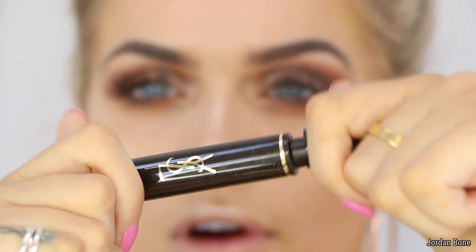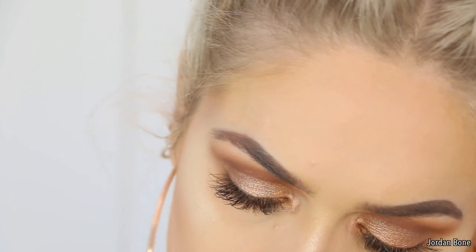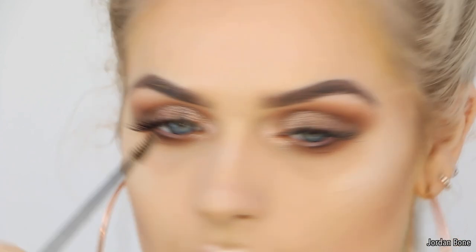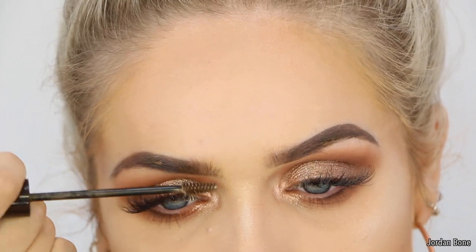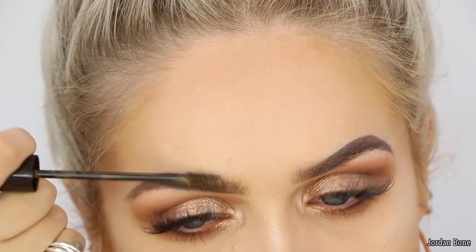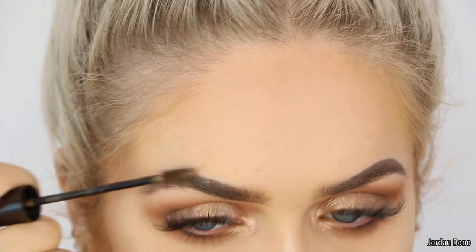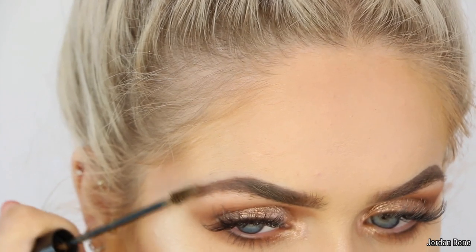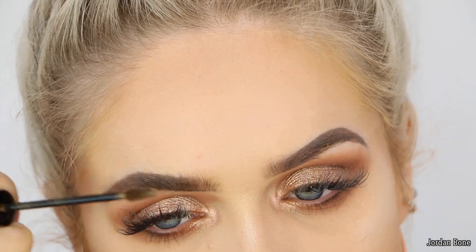Before I do my mascara, I'm just going to finish off my brows with a bit of YSL Couture Brow. I love this brow gel. The shade is number two - I thought I never knew the shade to this, so that's good, I can restock now. I was also obsessed with the Illamasqua brow gel, and then I got hooked on this one. This has got a bigger wand so it's easier for me to use. Just popping this through the brows, fluffing them up as I like to do.